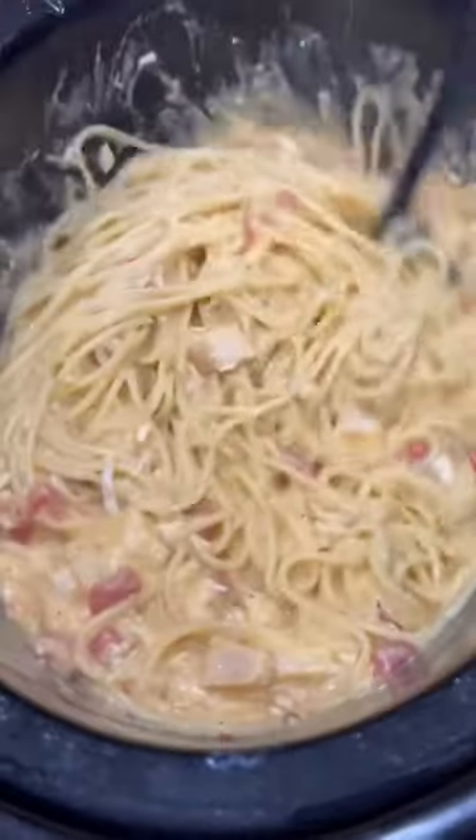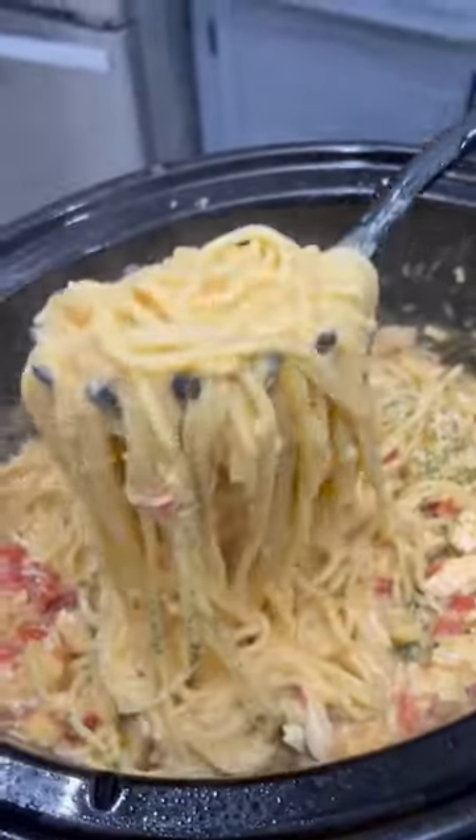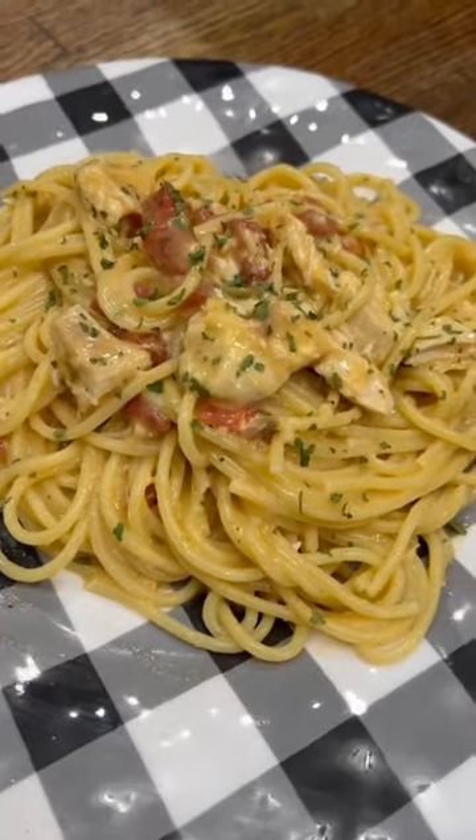Grab a pound of spaghetti and get that into some boiling water. Once your pasta is finished cooking, just dump it in the crock pot and mix everything together. Definitely not fancy, but it only costs about ten dollars to make and it is so good.